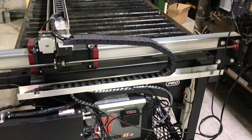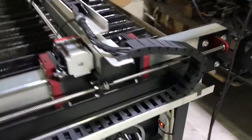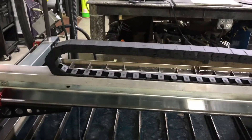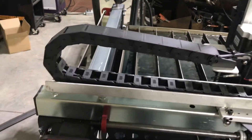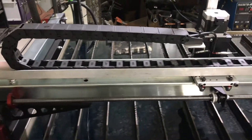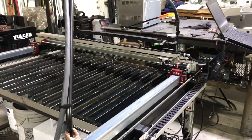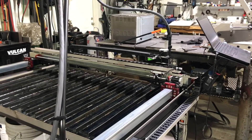Not too exciting, but it does demonstrate how the drag chains work. Well, that's it. If you have any questions, leave them in the comments. Thanks.